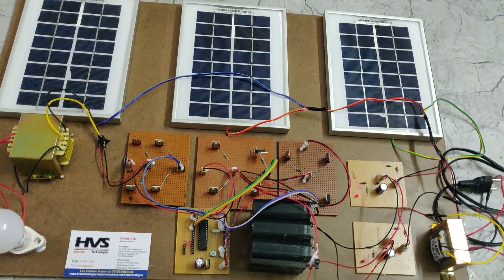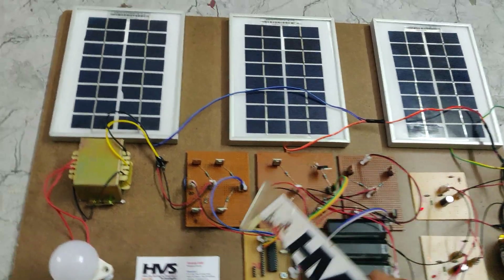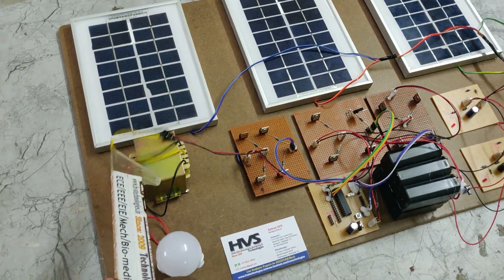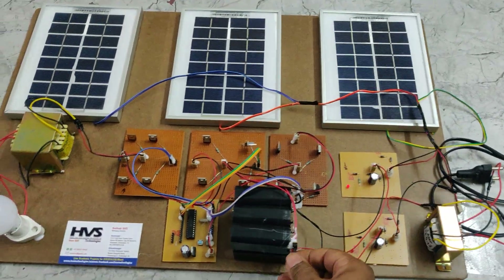The 12 volts, 2 amp DC is converted into 12 volts, 2 amp AC after the H-bridge circuit. The final 12 volts AC in seven-level inverter form is given as input to the step-up transformer, from where we get the AC output to the load. Let us now see the demonstration.